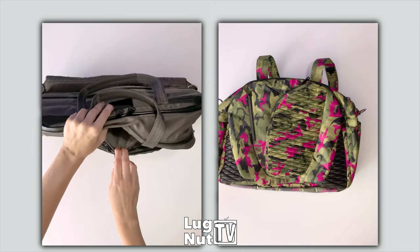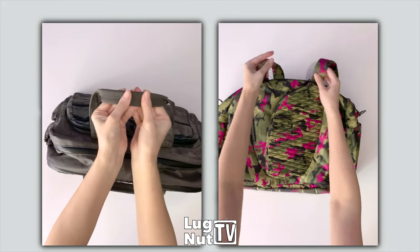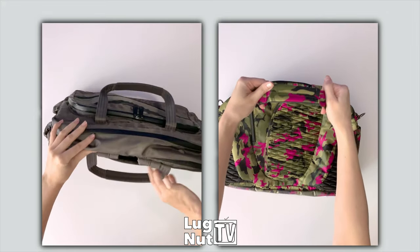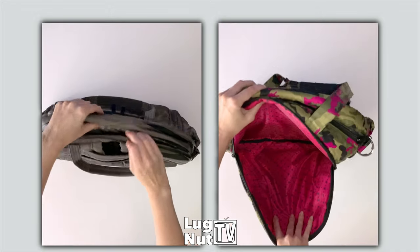With the Steamboat you're going to get a traditional magnetic closure cell phone pocket that is fleece lined. Both bags will come with anti-slip grip — on the Steamboat's grab handles you get it 360 degrees all the way around, and on the Cartwheel 2's shoulder strap you'll get the anti-slip grip on the underside of the strap only.